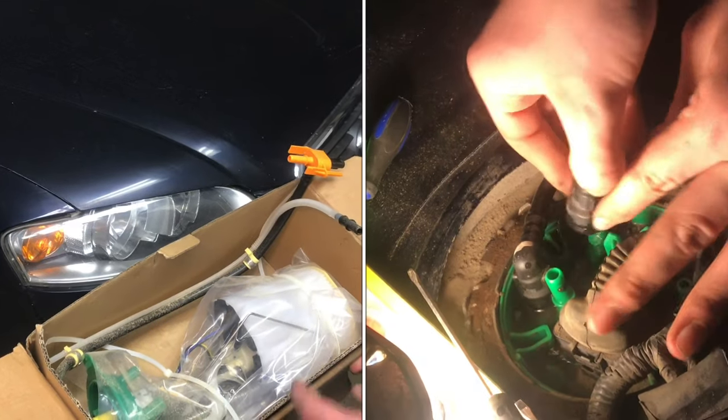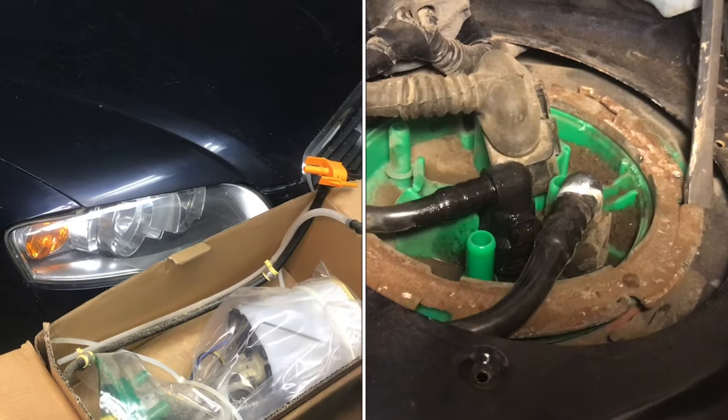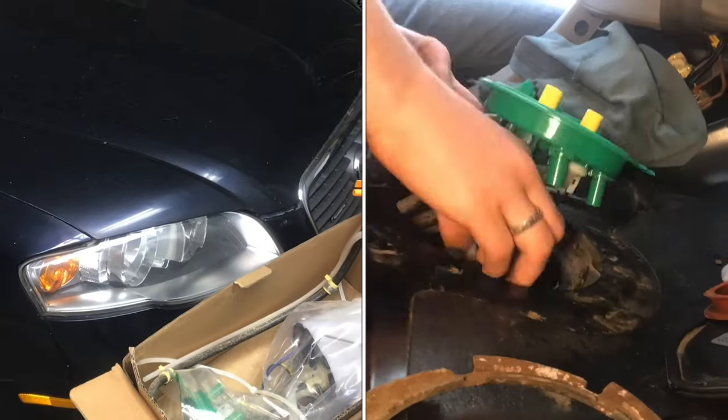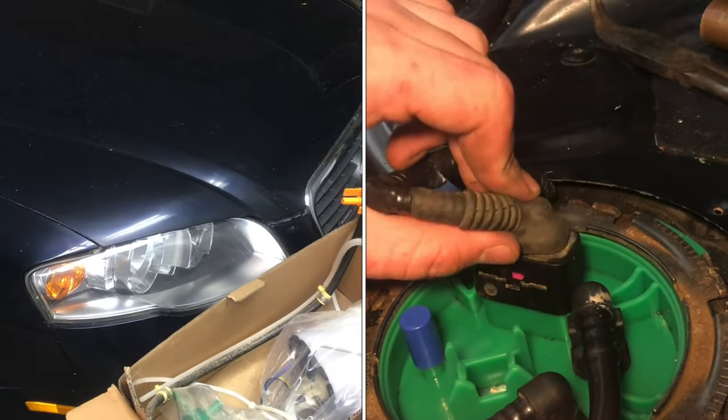In this video, we'll be replacing the fuel pump assembly on a 2001 through a 2008 Audi A4. In this case, this is a 2006 Audi A4.